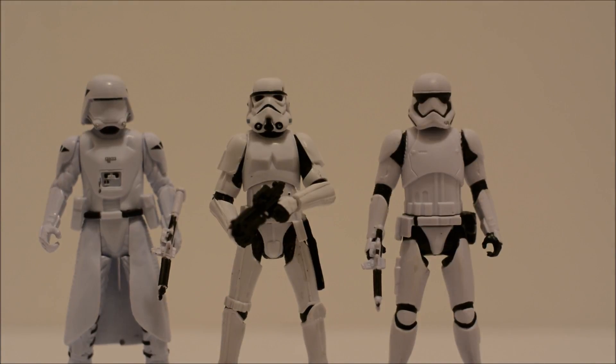So this toy has been out for a while — at least since last year, to my knowledge, although I could be wrong there. But still a really cool toy. I picked him up over the last weekend, along with a few other 3¾ Black Series figures.